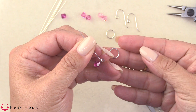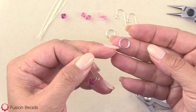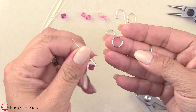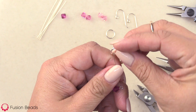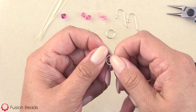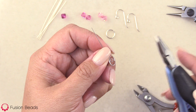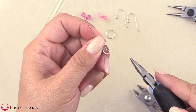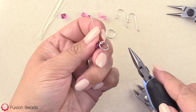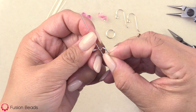I have a closed jump ring here that I'm going to use to connect. This is a cute little option, but of course there are other component options that you can substitute — you can get really creative with it. We're going to slide the component onto the head pin wire here, and you're going to make sure that the component goes all the way inside the loop. Right now it's sitting below it, so if you need to open up that loop just a little bit to get the component in, just move it side to side. Then go ahead and pull your component right in so now it's connected into the loop that you made.